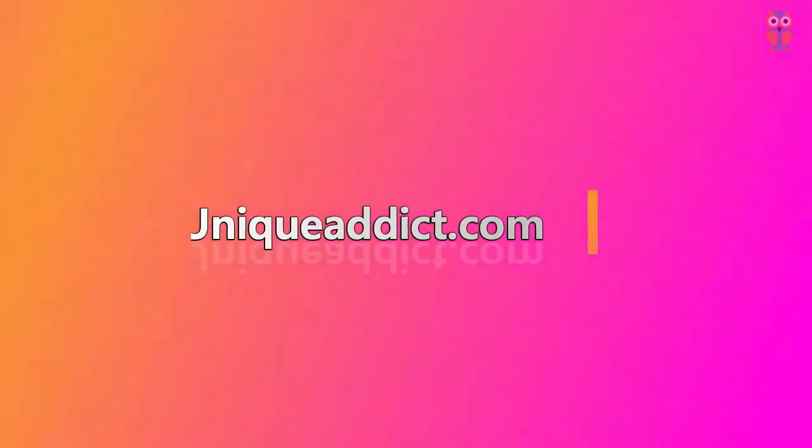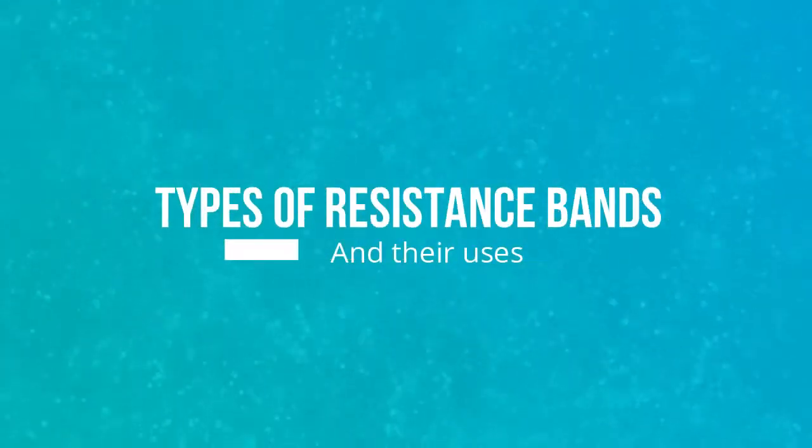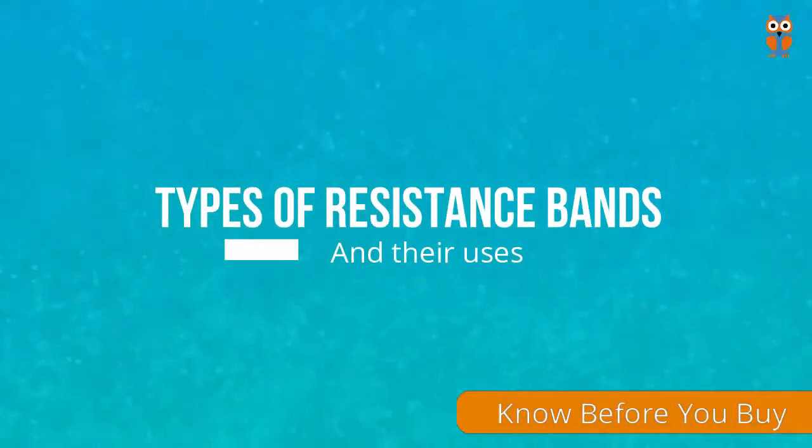I am Ravi from UniqueAddict.com and you are watching a special episode on types of resistance bands and their uses.